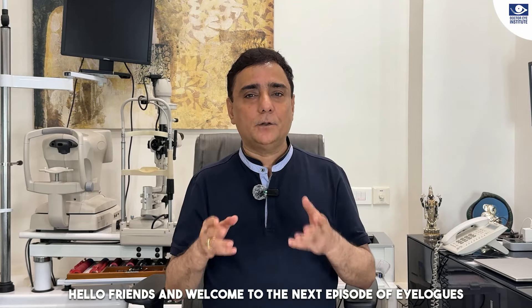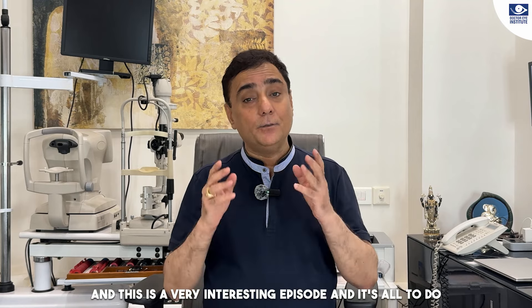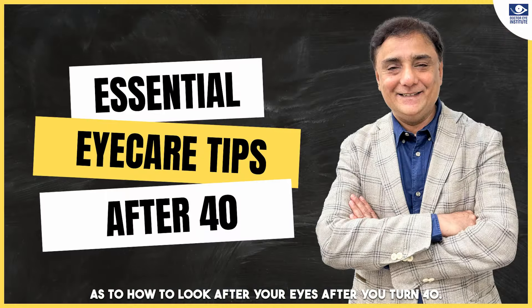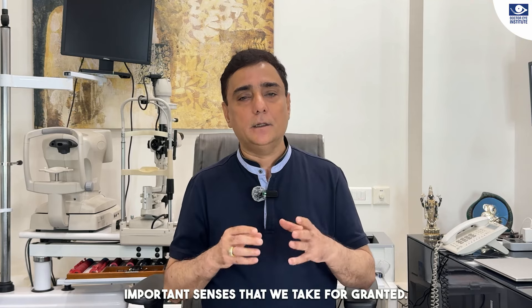Hello friends and welcome to the next episode of Eye Log, which has everything to do with vision and eye care. This is a very interesting episode and it's all to do with how to look after your eyes after you turn forty. Vision is one of the most important senses that we take for granted.